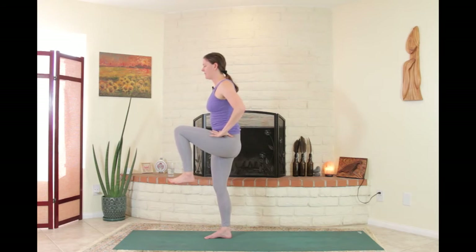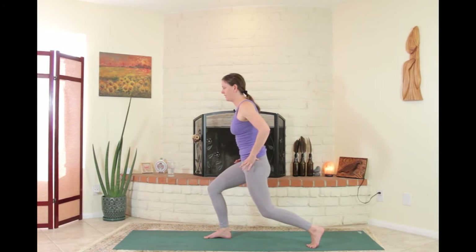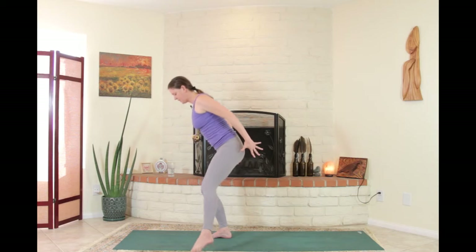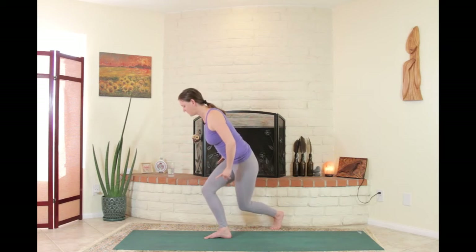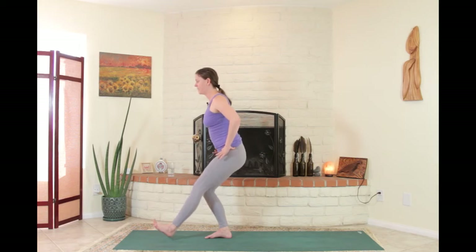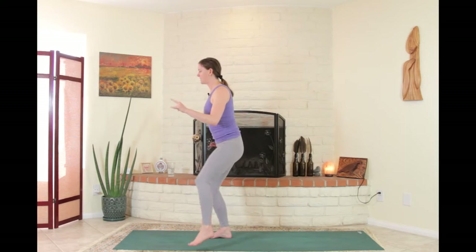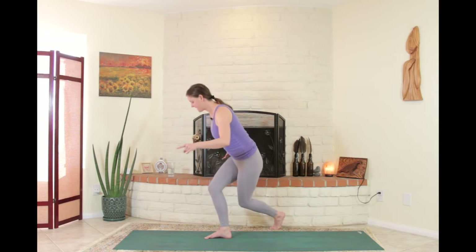Pull the left leg up and tap it back almost like a lunge. Then pull the left leg up and step it out to the left side, bending the right knee any amount, pelvis going straight back. Pull the left leg up and take it around to the outside of the right leg — a curtsy squat. One more time through: left leg up, tap the heel forward, bend the right leg, pull the knee up. Step the leg back like a lunge, pull up, tap to the left, pull up, and take it around to the outside.